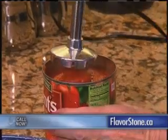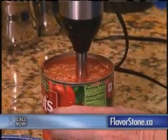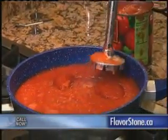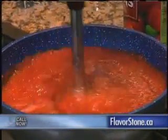For instance, I can puree these whole tomatoes right in the can. And for spaghetti sauce, I can actually work right in the pan — smooth out that sauce perfectly.